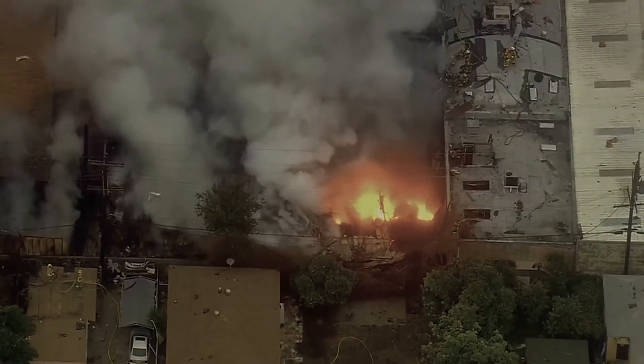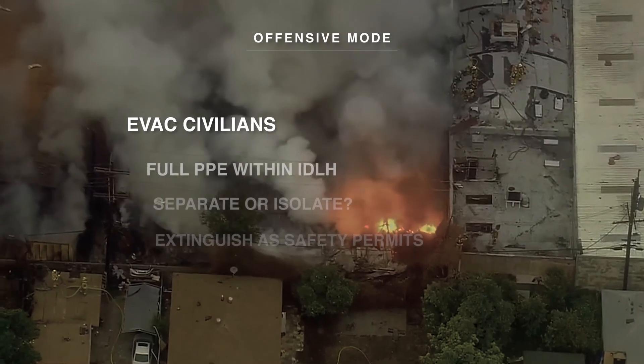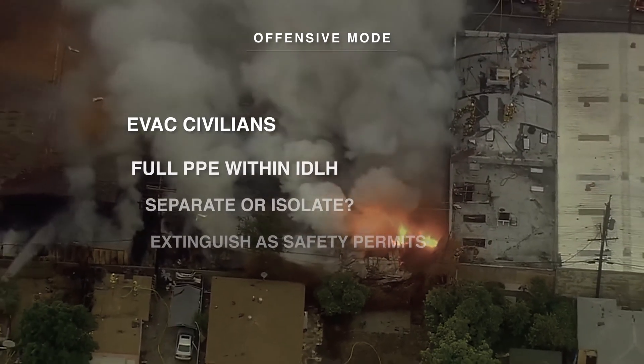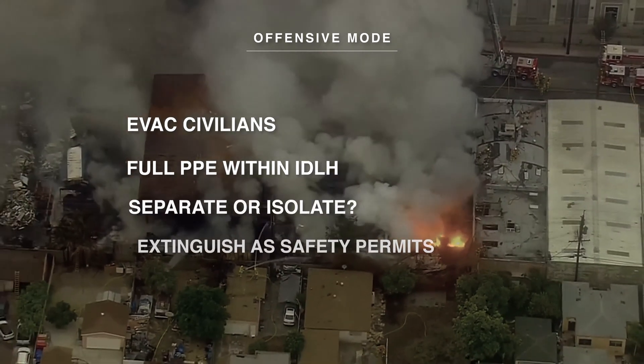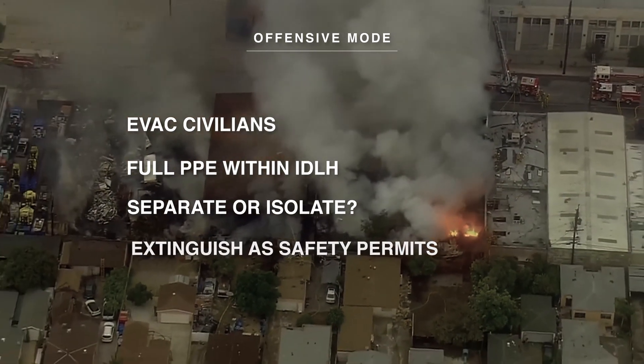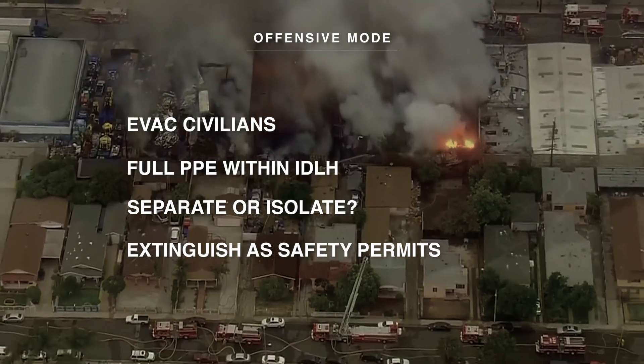A combustible metal fire offensive mode will consist of: 1. Evacuate civilians. 2. Full PPE within the IDLH. 3. Determine if you can separate and/or isolate. 4. If safety permits, extinguish with appropriate extinguishing agent.